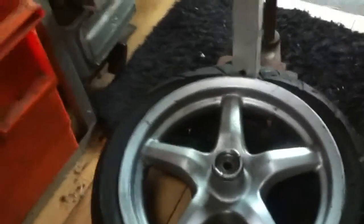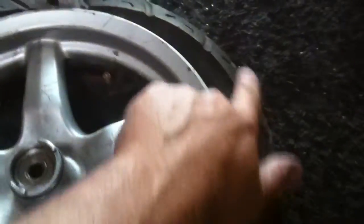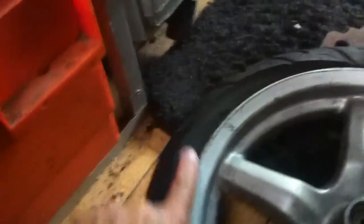I just found another really good use for a pillar drill. I'm removing this tire to replace it with a winter, a big chunky winter tire, a 130-70-12, and you need to break the bead to get the tire off.